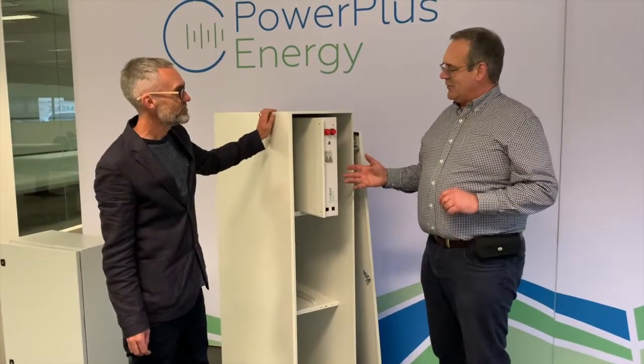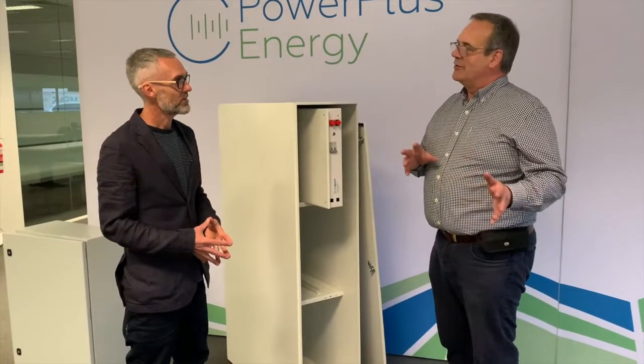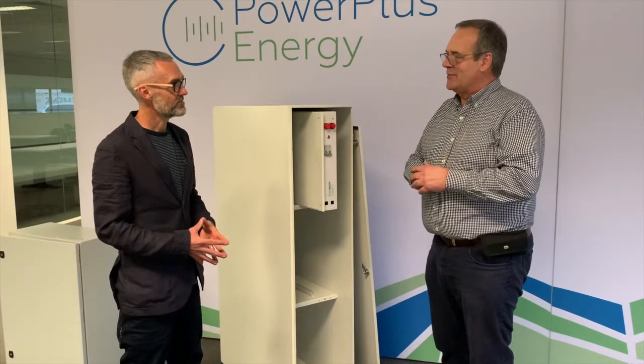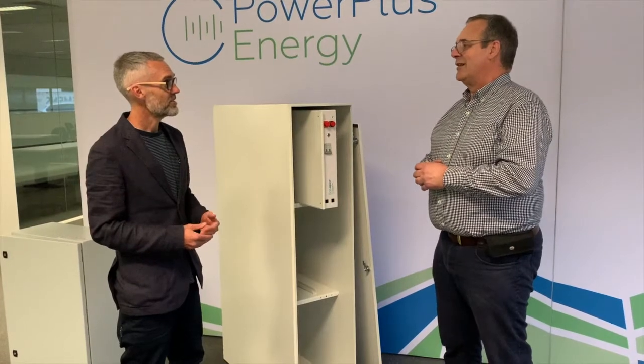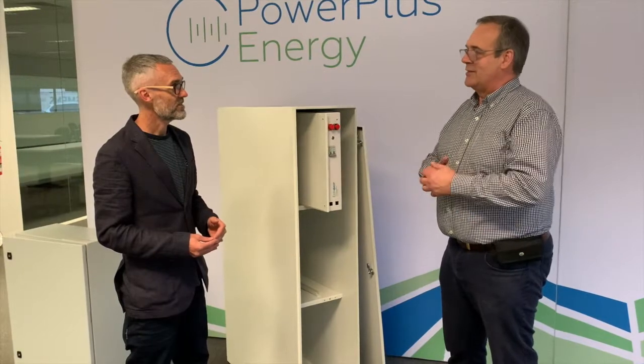When we first started designing batteries, our focus was very much on off-grid, remote, critical, mining, and long-distance applications. So we chose a premium cell to go inside the batteries. They handle temperature really well and we've got a lot of supporting data. We're very comfortable offering a full 10-year warranty with 80% end-of-life capacity.